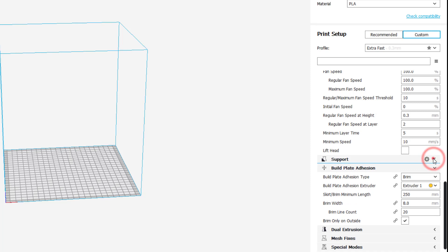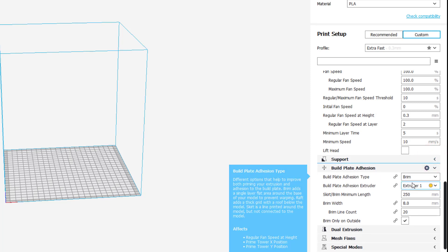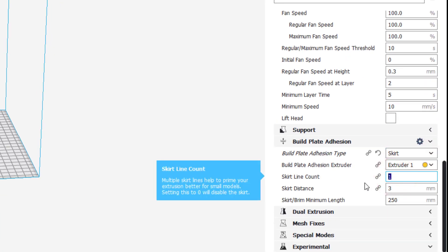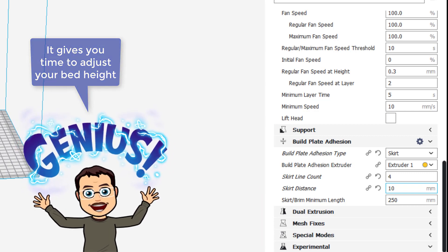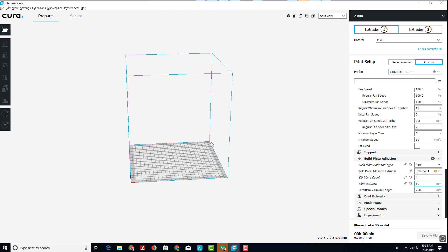I'm not using any supports for this project, so I leave that hidden. I also like to switch to Skirt — I use four or five lines, spaced 10 millimeters apart. Having it 10 millimeters away from the print lets me level my bed as it starts printing.